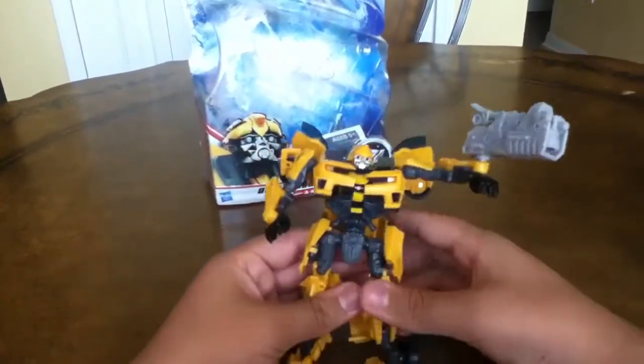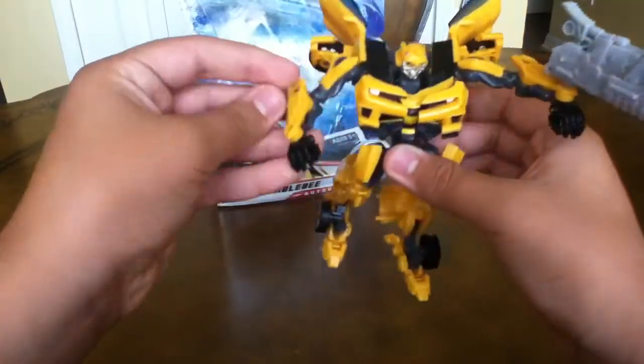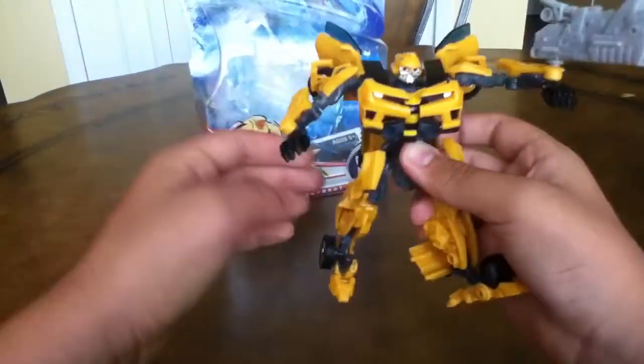I really want to get the Battle Blade Bumblebee because I thought that was cool — he has a cannon in his hand. You know, you could flip it and switch it and you have to put his hand like that. I just thought that was pretty cool, actually.